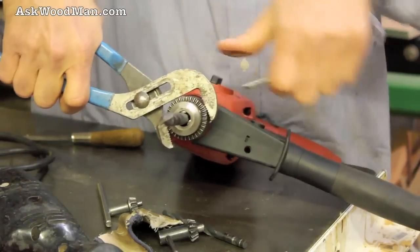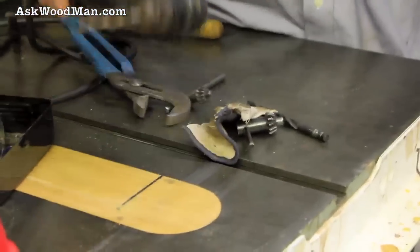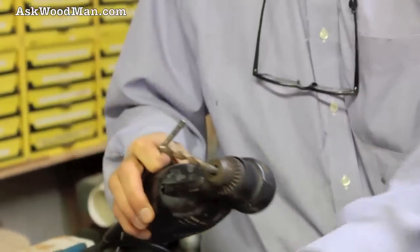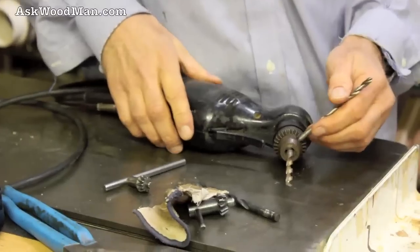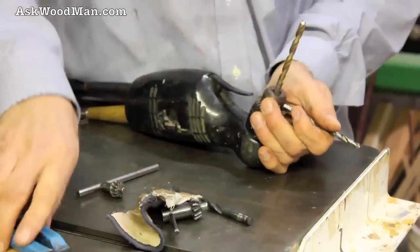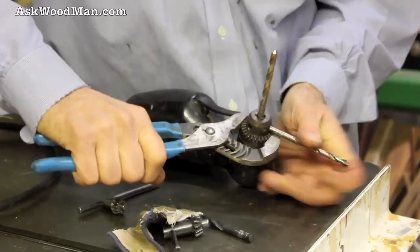And that's all you have to do. Now for the Sue drill that I'm missing the chuck key for, we do need to work a bit harder — this one is a lot tighter because it's got that cowl around it.